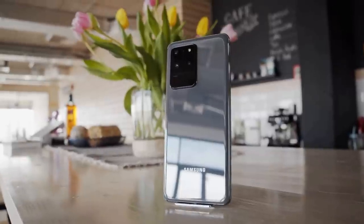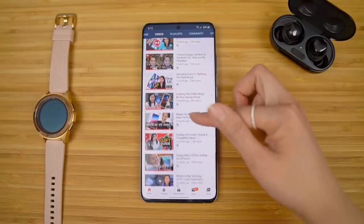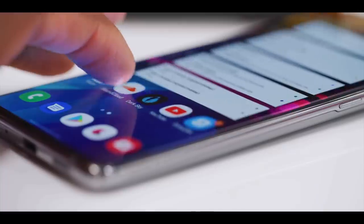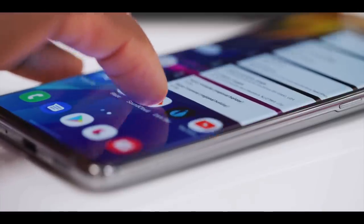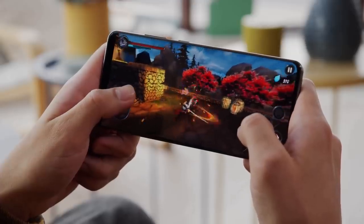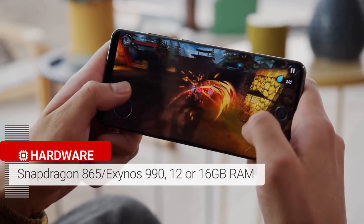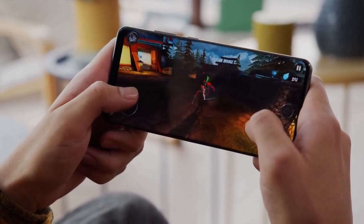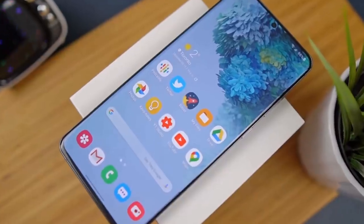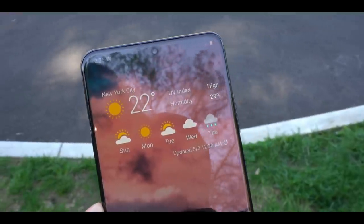The Samsung Galaxy S20 Ultra is made of glass and aluminium and is protected by Corning Gorilla Glass 6. The specs of this smartphone rival the likes of laptops, meaning it's more than you will ever need. The internal specs are all top of the line: a 7nm chipset — Qualcomm's Snapdragon 865 in the US or Samsung's Exynos 990 in the UK and Europe — 16GB of RAM, 512GB of internal storage, and a microSD card slot for expandable storage.